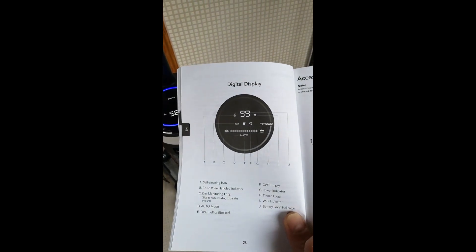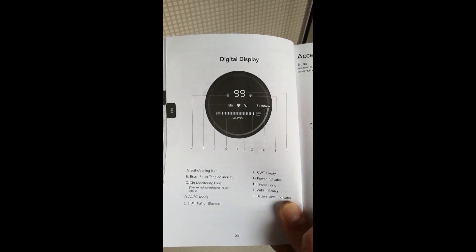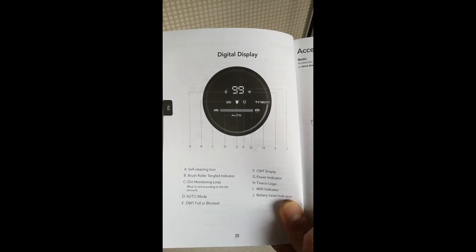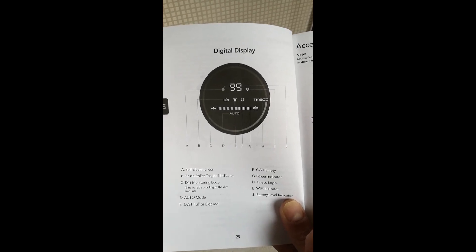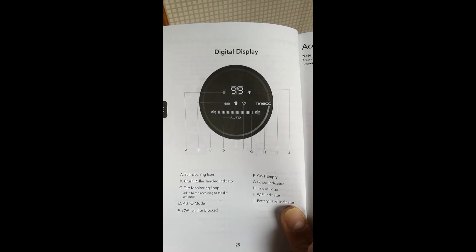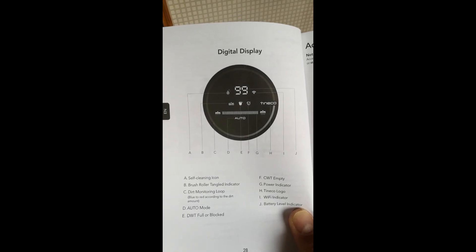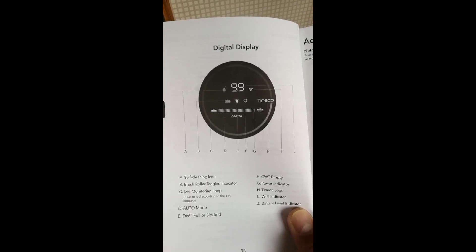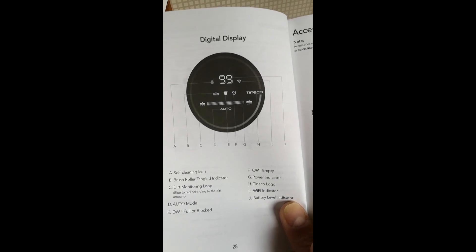Going to the booklet to show you all the different icons: the water droplet at the top tells you it needs cleaning; the percentage tells you how much charge you've got; the Wi-Fi icon tells you you're connected; the brush roller tangle indicator tells you if anything is stuck in the roller; the clean water tank and dirty water tank notifications tell you if they're empty or need cleaning. The dirty monitor bar at the bottom goes up and down to show how dirty or clean the floors are, then you have the mode indicator and a battery level indicator.